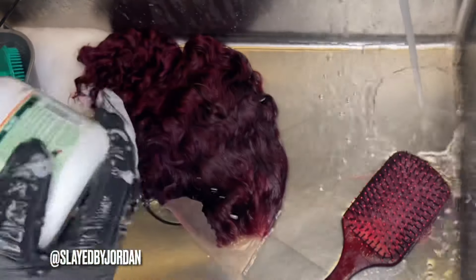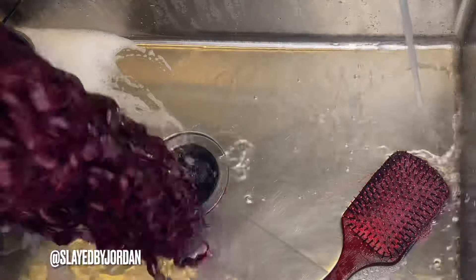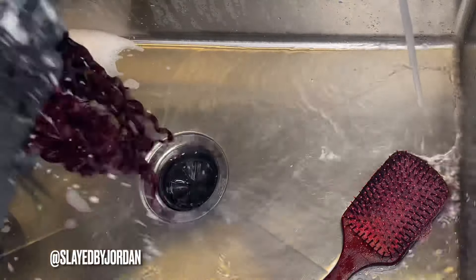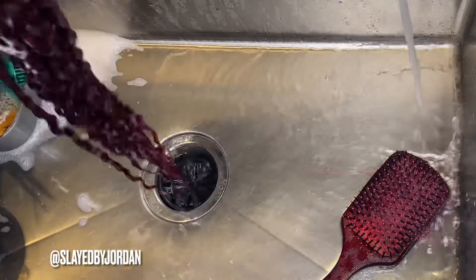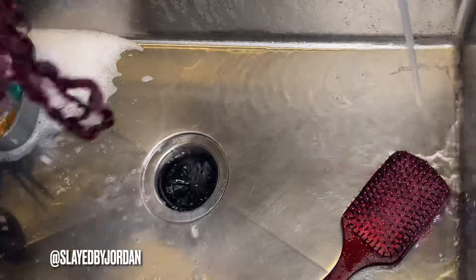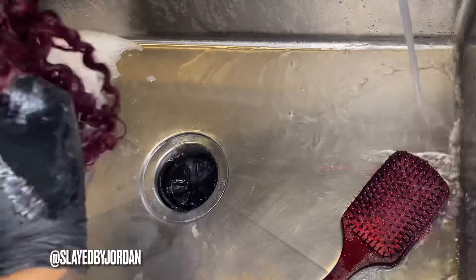Now I'm going to take my silicone bamboo and put that all over the hair — we're going to use this as our conditioner. Make sure you brush this thoroughly as well, and when you're done working it through, rinse it out with the coldest water from the faucet just to seal that cuticle down. And we'll be done with this process.